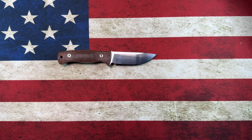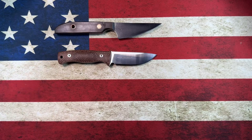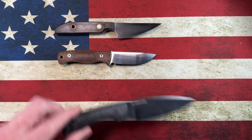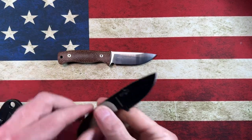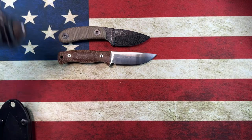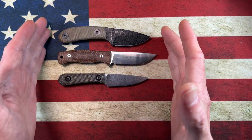Now let's look at it next to some fixed blades. Next to my Jason Grant small j-cow, it's a little smaller than the small j-cow. Next to the Bradford Guardian 3, it's a good bit smaller than the Guardian 3. Next to the Essie Candura, it's got about the same handle width but a little bit longer blade even though it's slimmer. And lastly the Jacob Creates Chickadee — the TS-247 is about a half inch larger than the Chickadee.